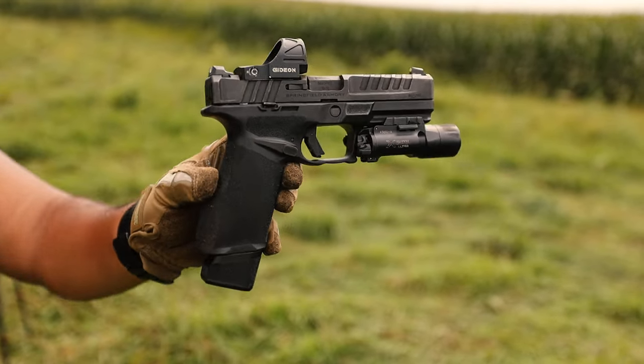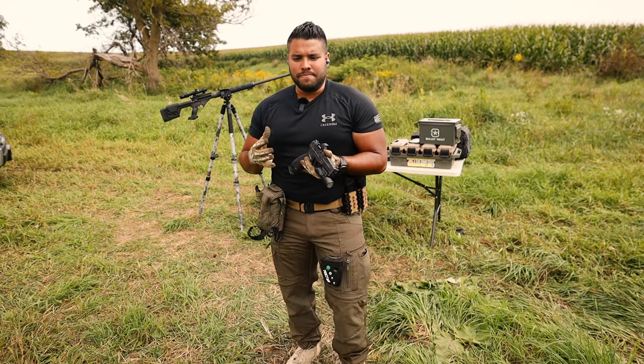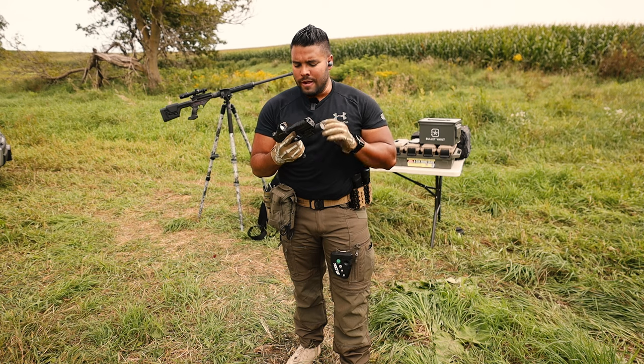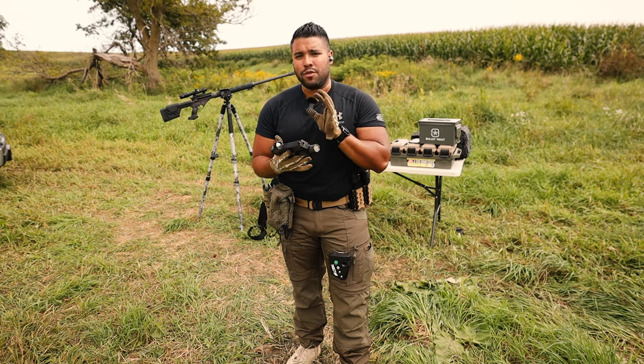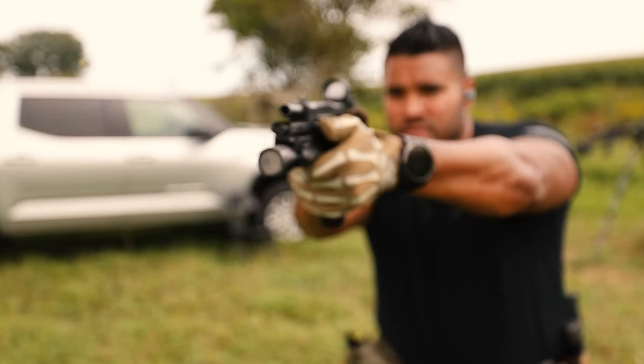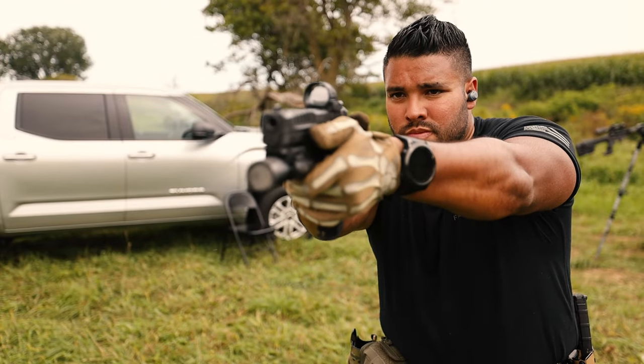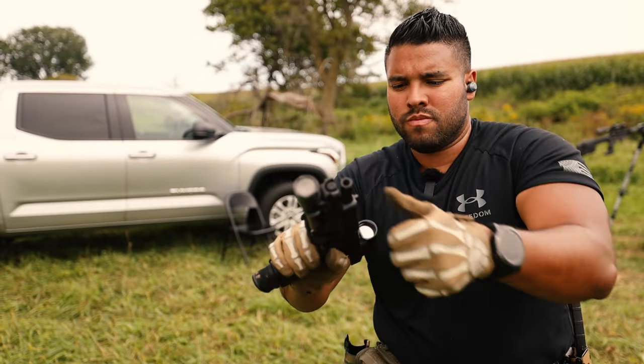When this first came out, I asked in my first impressions unboxing video: is this the Glock killer? I don't feel the same today — I don't think that it is. But is it a top contender to be up there with Glock and Sig? Yeah, I do think so. That is the main reason why I love this gun.